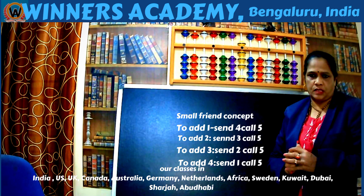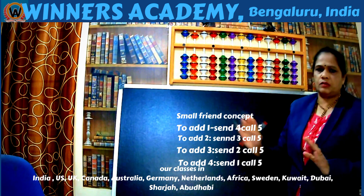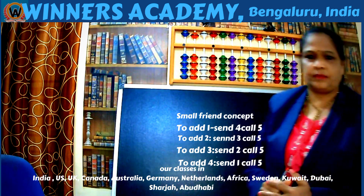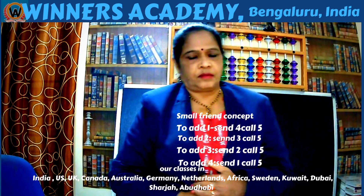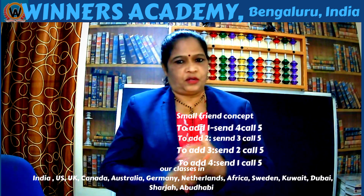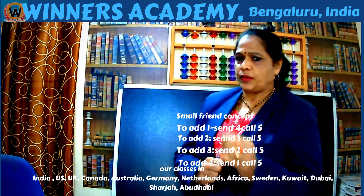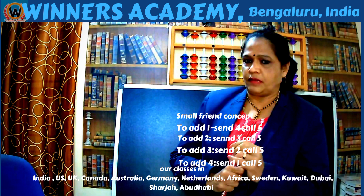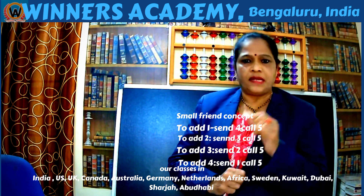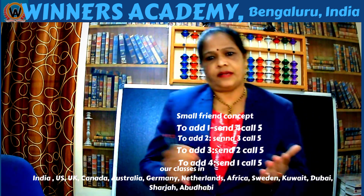This is the small friend concept. The same concept can be used for 1s, 10s, 100s, 1000s — all place values — with the same statements. Only when the place value changes, the value changes. Abacus improves learning skills in children, but just by knowing how to do it, it will not improve concentration, memory, speed, and accuracy. For that, we have a course with 12 different levels, and each level takes 3 months to complete. If you want details, contact us using the number in the description box. See you in the next video. Bye-bye.